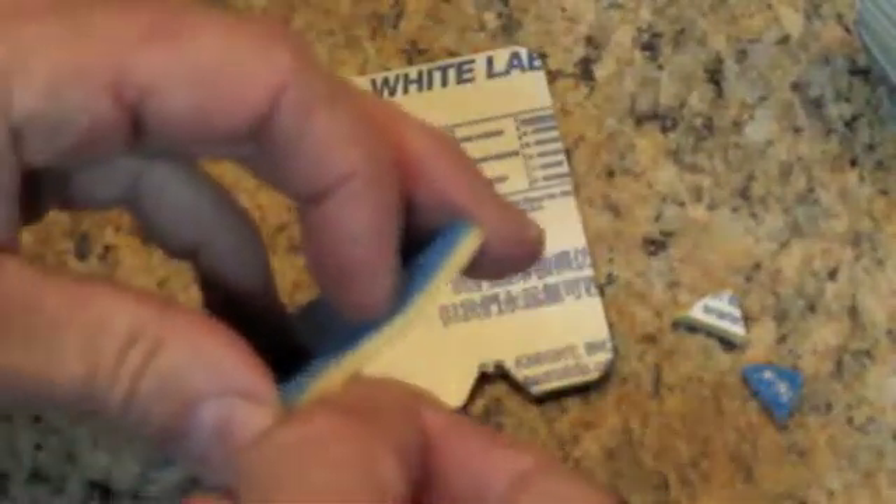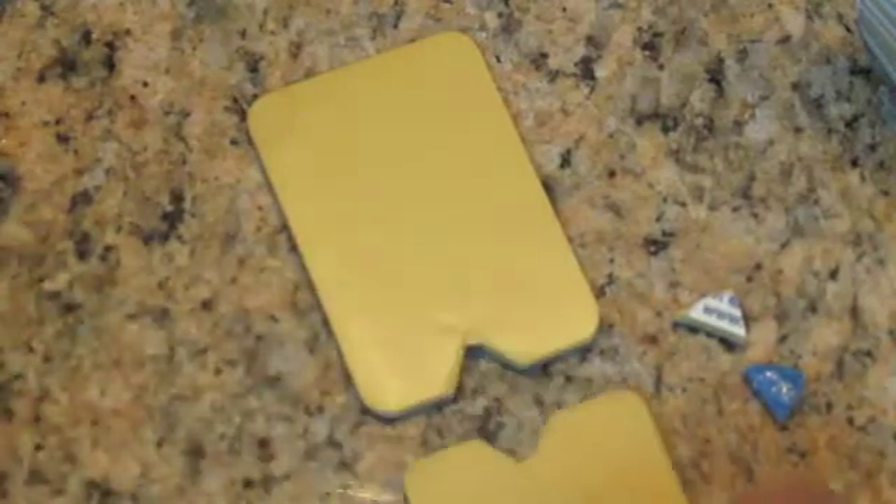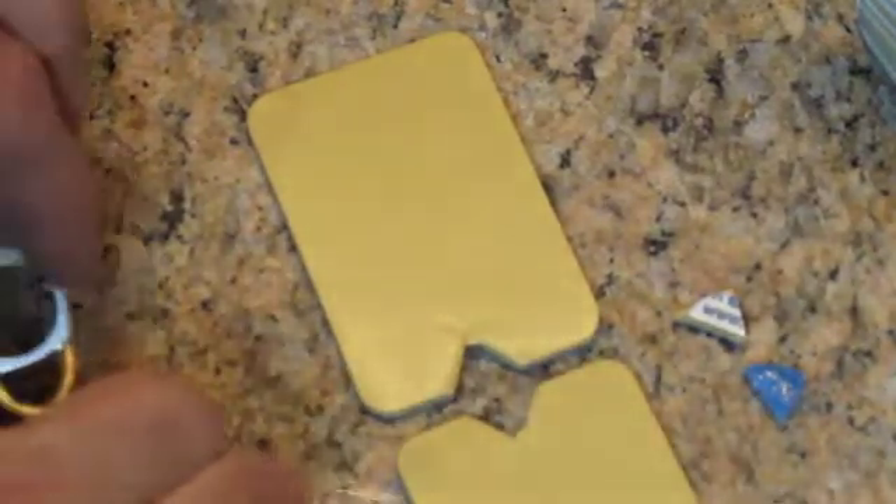You can see it has blue plastic on one side and a white paper-like substance on the other side. It keeps the rubber nice and clean while you're packing your rubber mold. You want to keep the rubber as clean as possible.